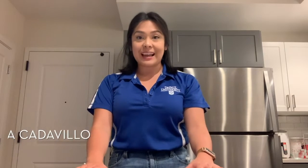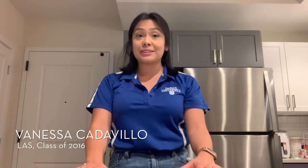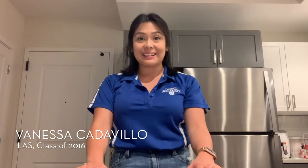Hey Blue Demon, my name is Vanessa Catavillo. I graduated from the DePaul College of Liberal Arts and Social Sciences in 2016. I am pleased to welcome you to Alumni Experts.